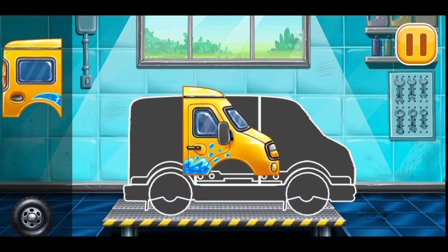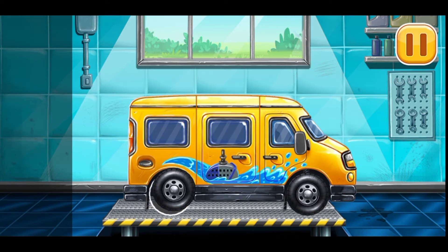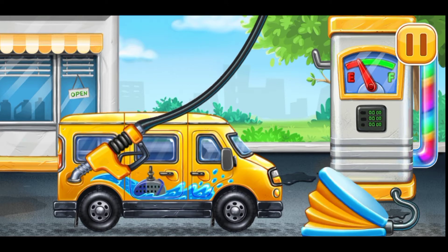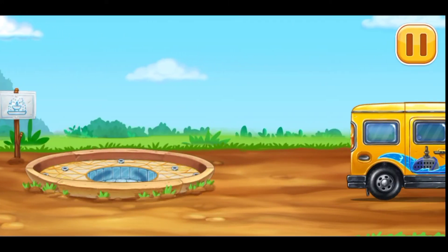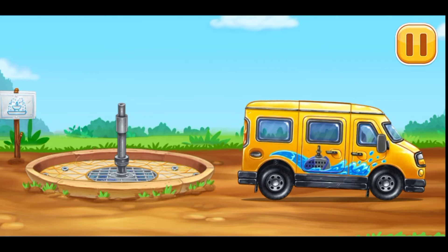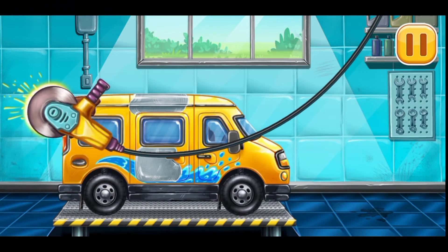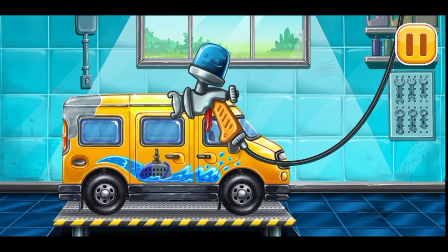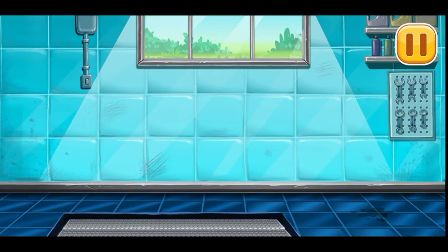We need to assemble — minivan! Don't stop! First, we have to fill a minivan. Press the pump. Ready. Let's install the water delivery pump. Let's remove the rusting. Let's paint over the discolorations. Don't stop!